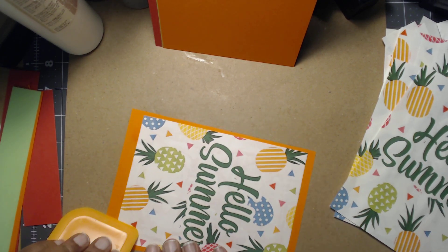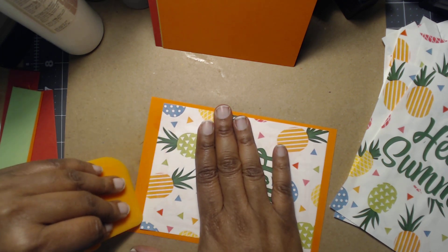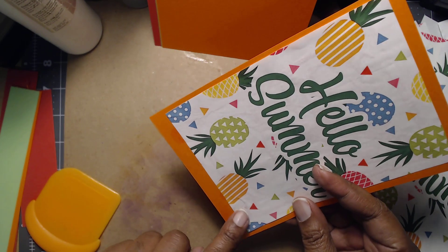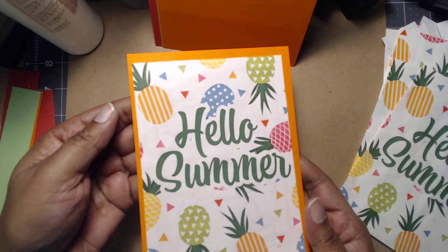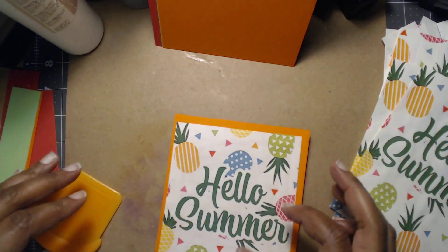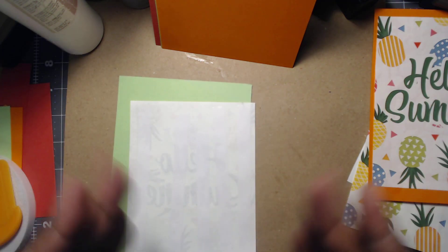Right now we're gonna focus on our five by seven card. I have a big stack of card bases a friend gave me and we've been using them more and more because they're on hand. So right here — under this lump — we could probably put something like a pineapple, because I don't like this lump here. We'll put this to the side, let it dry, and then come back.